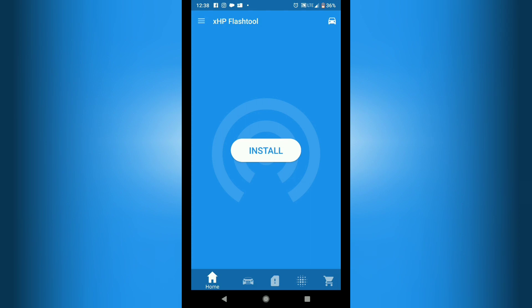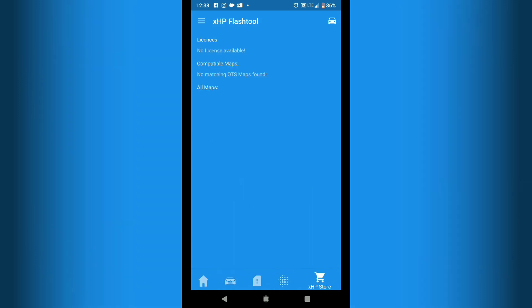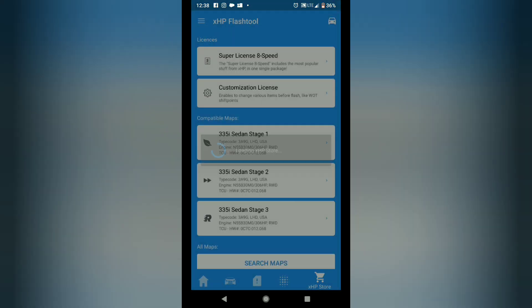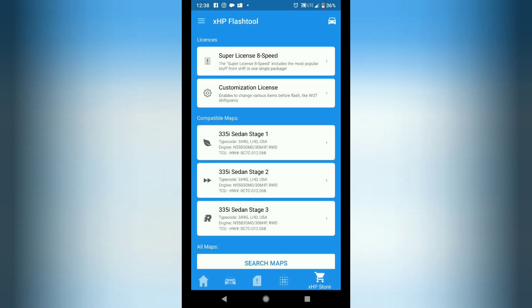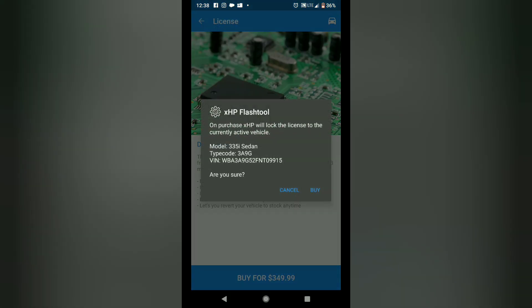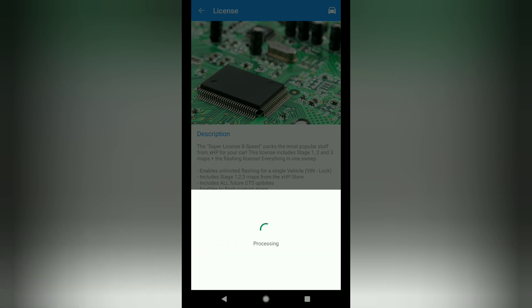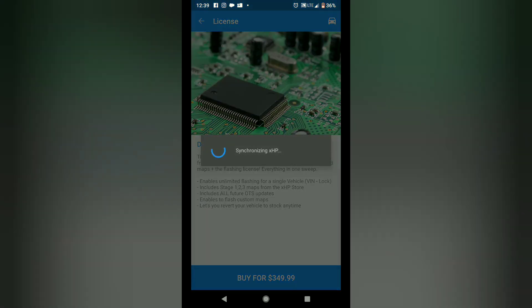Next I'm going to go to install. It says to buy a flash license so I'm going to the shopping cart and buying the super license 8-speed. I'll accept — it's going to lock the license to the current vehicle, which is fine. I put it on my MasterCard and payment is successful. It should be unlocked.